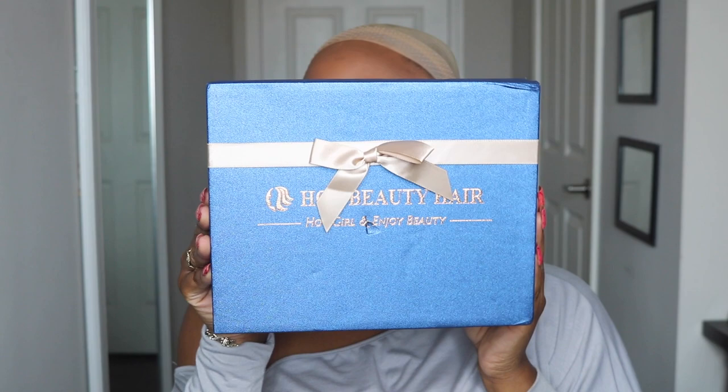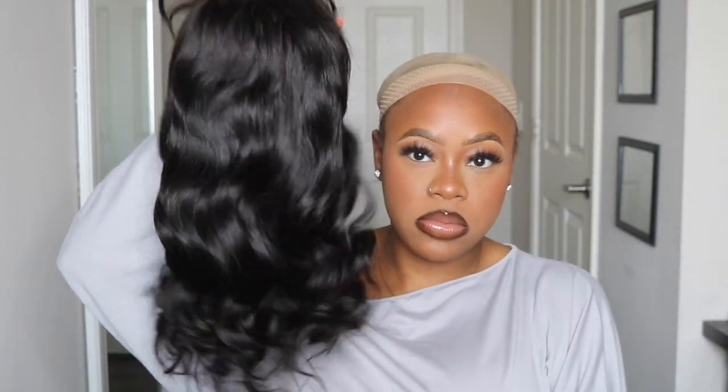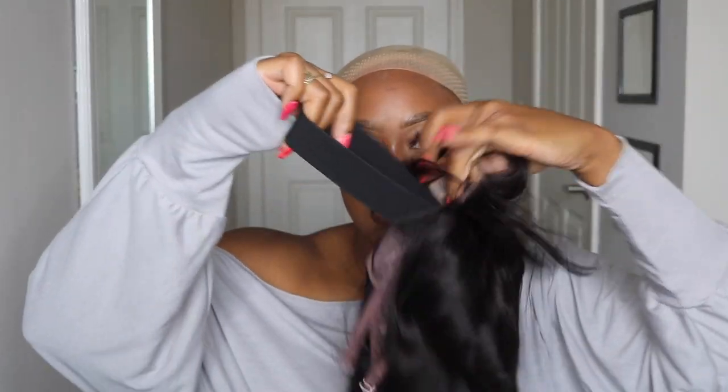Hey y'all, so today I have this unit from Hot Beauty Hair — they were kind enough to send over this bang wig. It is a human hair wig in a body wave texture. There's no lace that you have to work with on this wig. It also has an attached elastic band as well as some combs so you can adjust it. The lace you're cutting off is just right there in the front — that's it. You cut that lace off and you're pretty much good to go, and then you're open to styling the wig how you'd like.